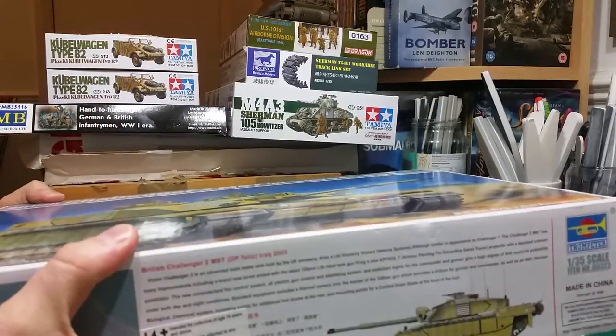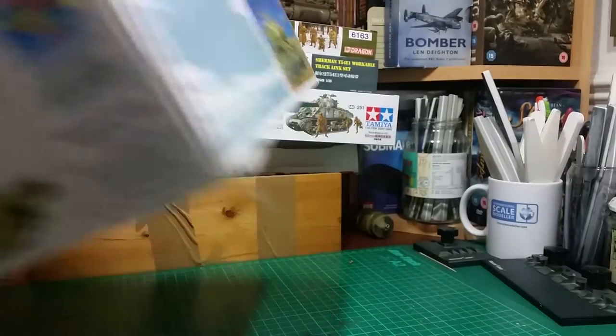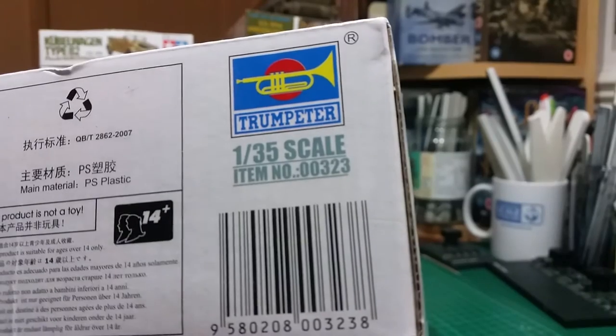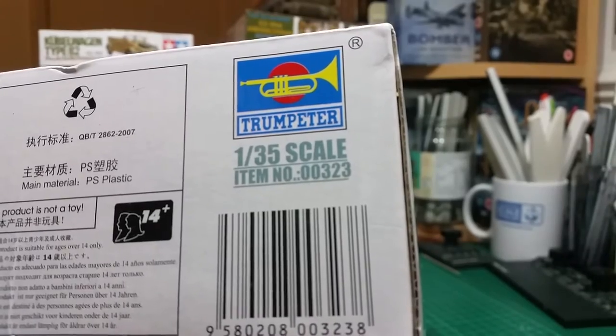It's quite a big box, obviously because this is a big vehicle. The kit number is 00323, so if you want to pause and note that, by all means do so.